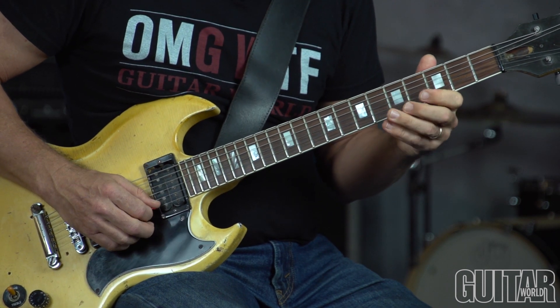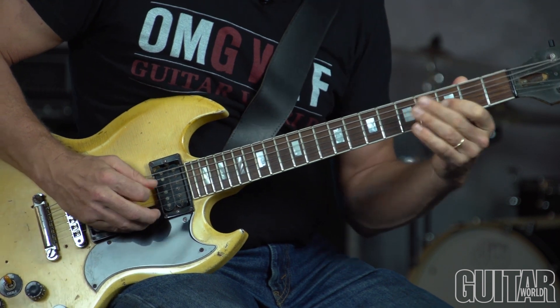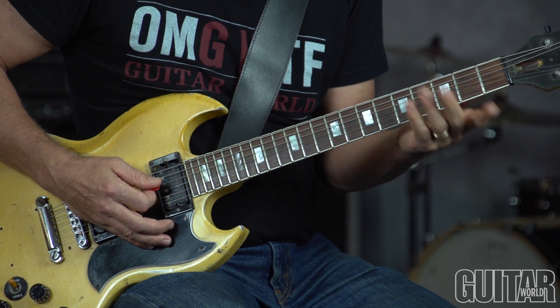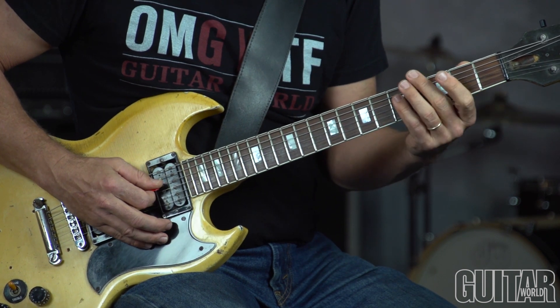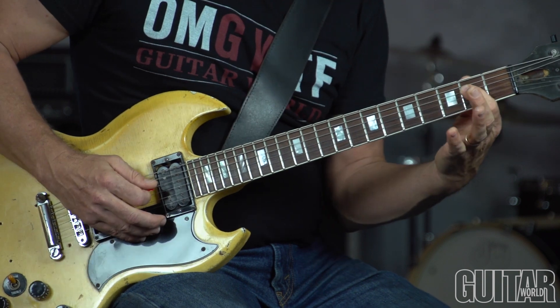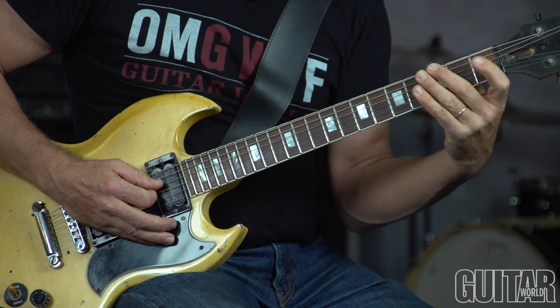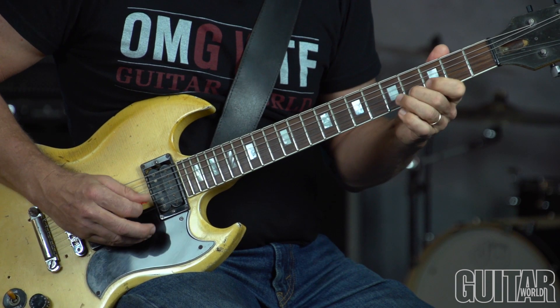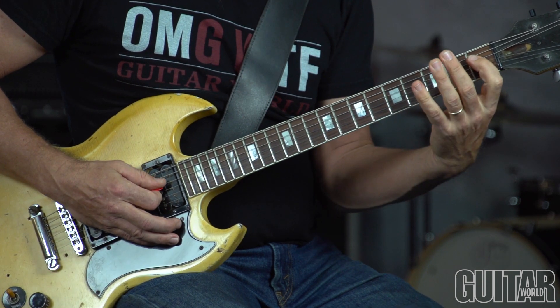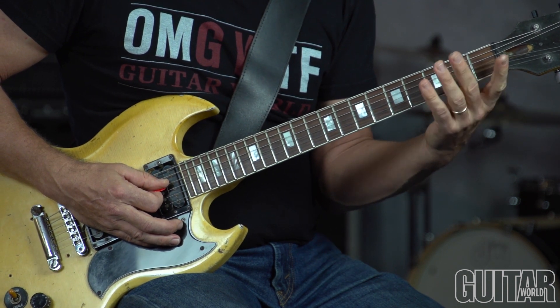In bar 4 I'm playing basically a C7 arpeggio, landing on the 5th of C, which is G. And then there's a flat 7, 3rd. And then going into this F13 chord, I'm outlining an F9, F13 sharp 11 arpeggio.